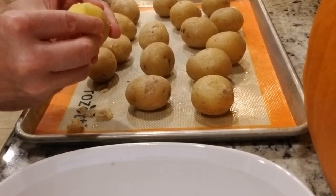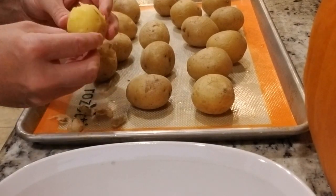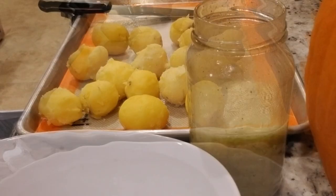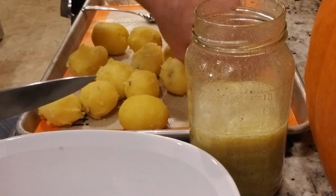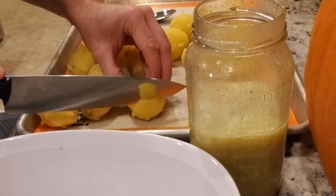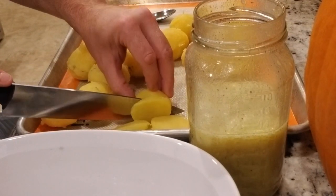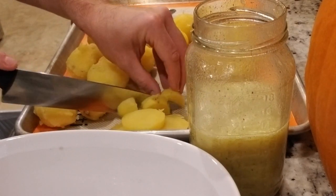Now we're just going to peel these. Use a tool, just pull the skin right off — lukewarm, don't burn yourselves. We're all peeled up. Now what we're going to do is slice these potatoes and start layering them in. Just get nice chunks — they don't have to be perfect. You can pretty much shape these any way you like. I like it to be a little bit more rustic.